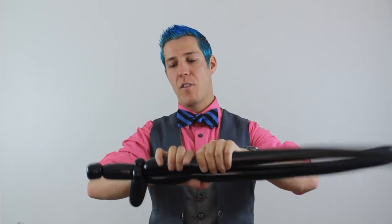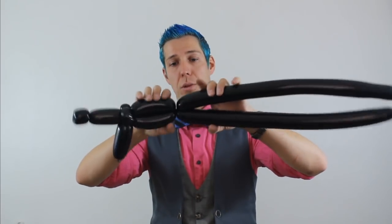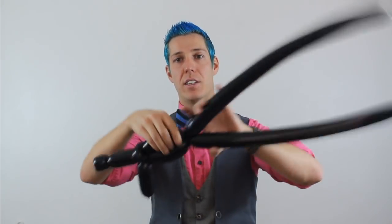Now these two balloons are going to be vertical. I'm going to come back another about four fingers and twist them together. I'm treating it like it's one balloon — I'm going to make a one-inch bubble out of both of these at the same time, treating it like one balloon.